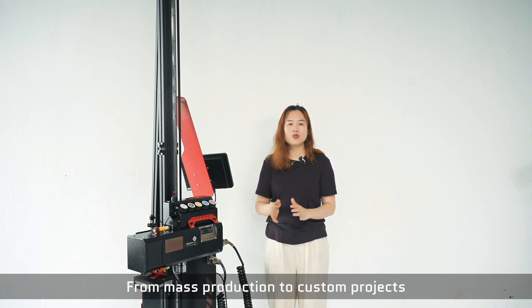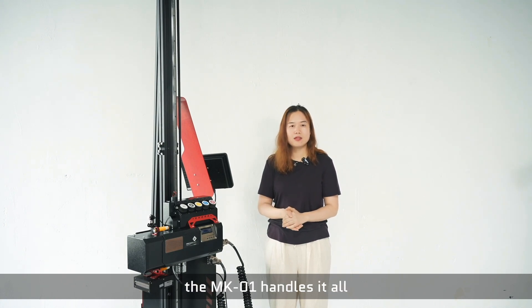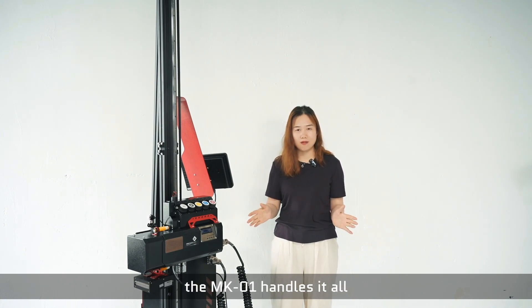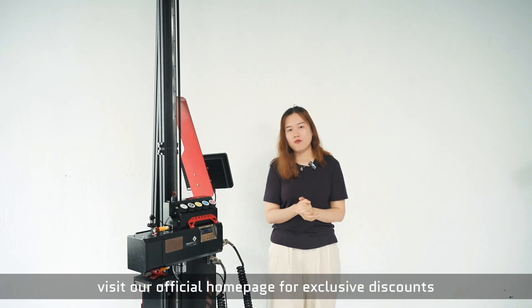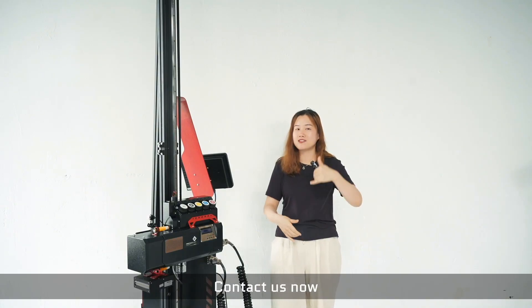From mass production to custom projects, the MPD1 handles it all. If you're interested, visit our official homepage for exclusive benefits. Contact us now.